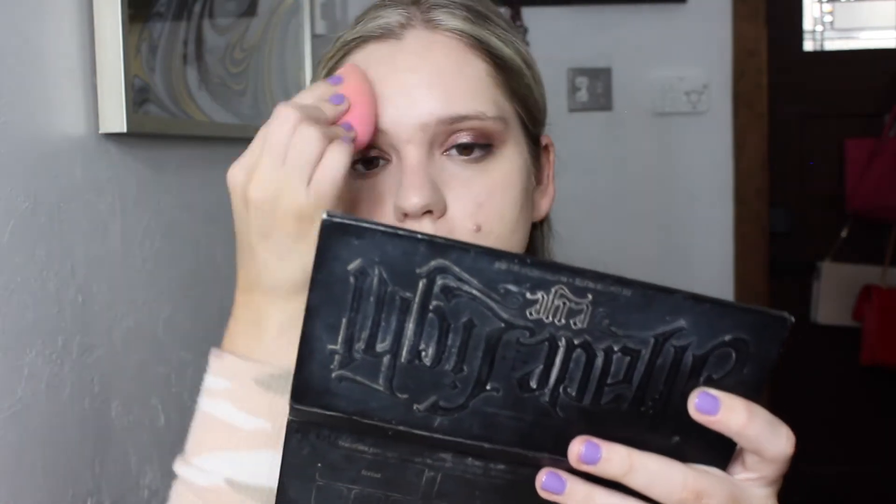Now that we've got our base down, I'm going to pop on some concealer. I'm using the Rare Beauty concealer in shade 200C. I've actually been doing this technique I saw someone on Instagram do where you apply your concealer and just wait for a couple of minutes. Apparently it amps up the coverage because it kind of sets a little bit, which I thought was interesting. So I've been trying it out.